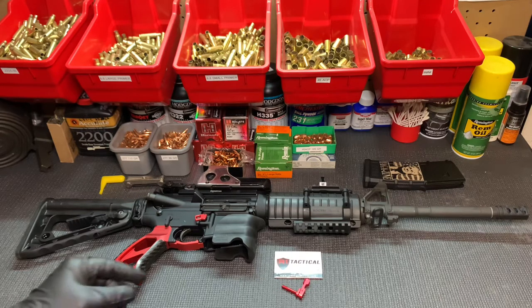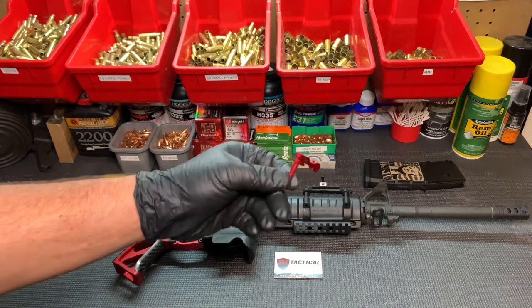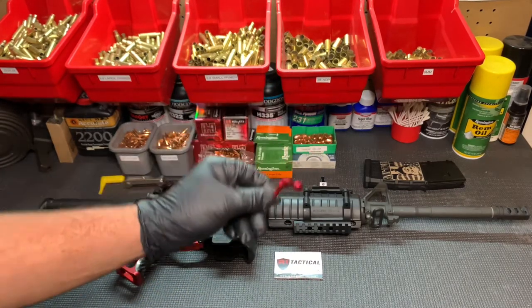I have here the R1 Tactical Ambidextrous Mag Release in anodized red. This is a quick, easy install.